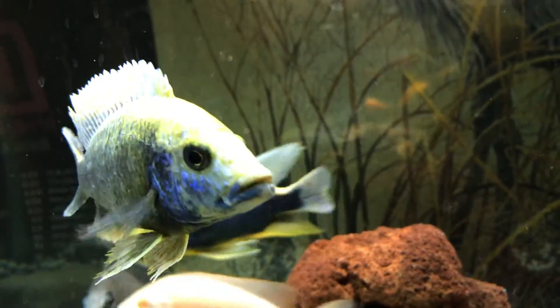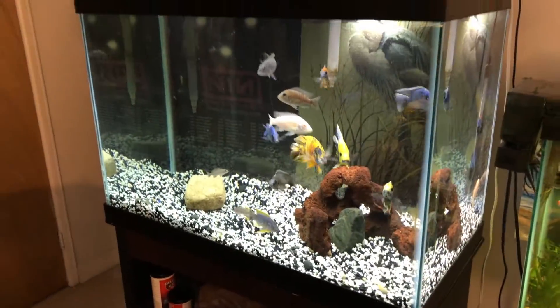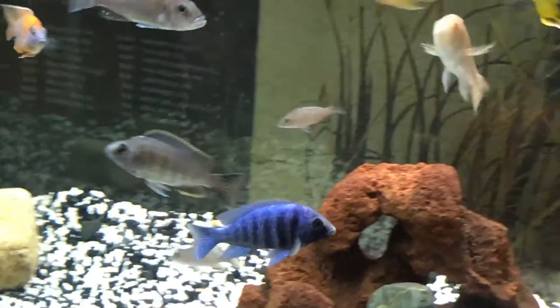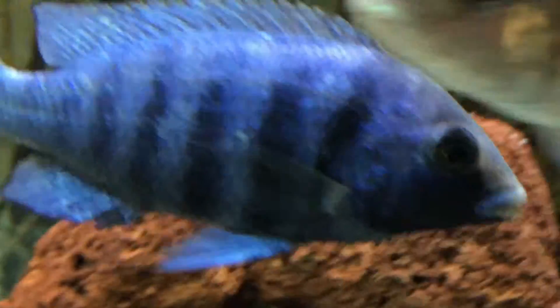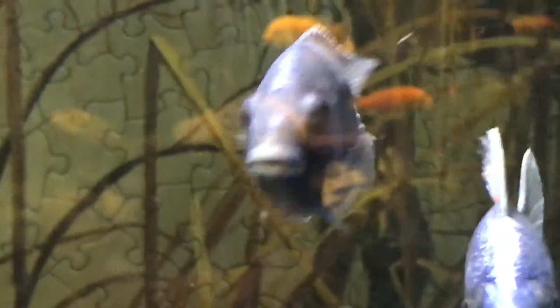The fish are looking good in here. The deep water hap is growing really fast — it's my deep water hap. I definitely think it's a male. Before I was kind of thinking it could be a female, but everyone has been telling me it's a male. And I agree now because look at the color of it. There's no way it could be a female. It's amazing.